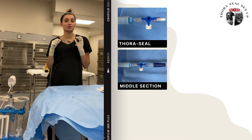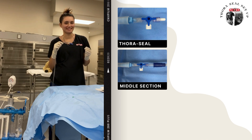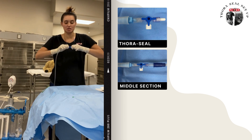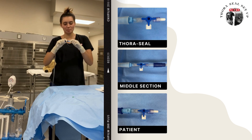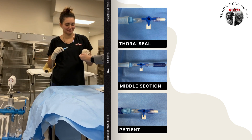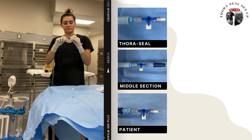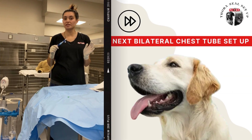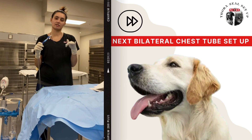Now your buddy is specifically going to hand you a male Christmas tree. You're going to put that in that end, and then they're going to sterilely hand you another stopcock. That's going to go on the female end of your stopcock, and you're going to leave your cap on because this end is what's going to hook up to your patient's chest. If we're only doing one chest tube, you're completely done — you would hook this up to your patient and turn your Thoraseal on.